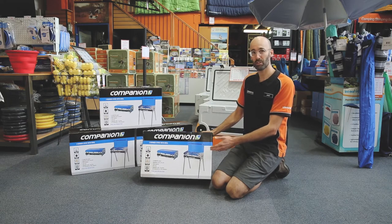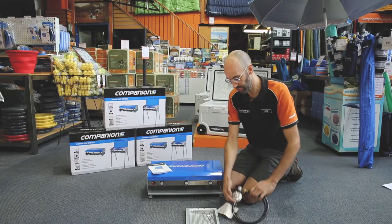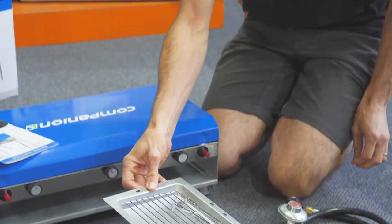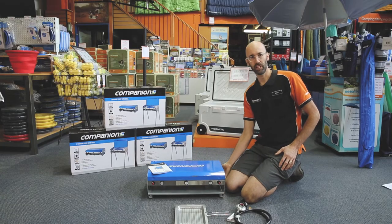Now I'm going to show you what's in the box. So in the box you get the stove and grill unit, an owner's manual with instructions, the hose for connecting your gas bottle, your little grill unit with a handle, and underneath are some legs. I'll show you how to put it all together.